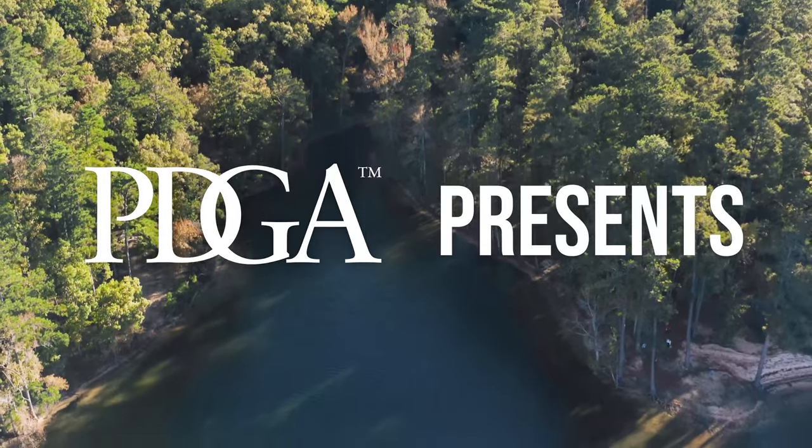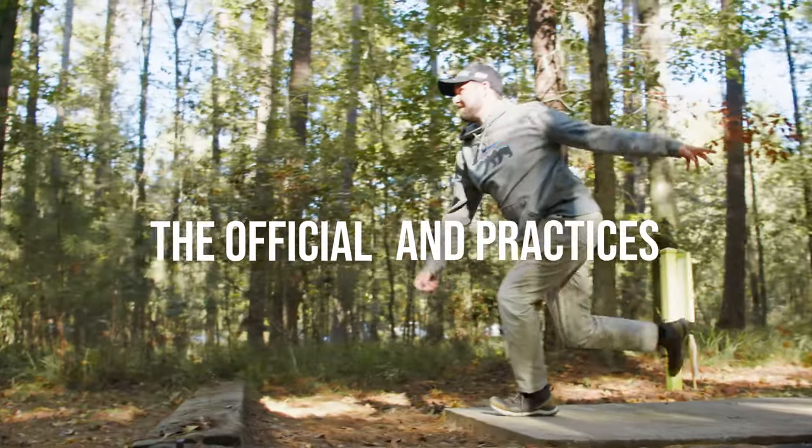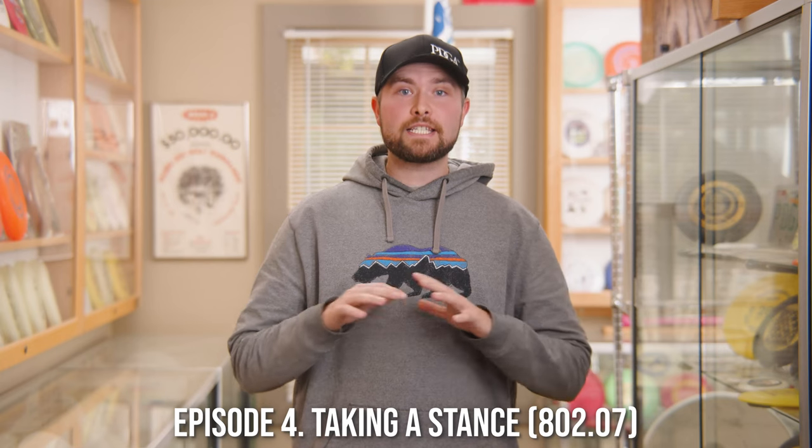Welcome to the PDGA Rules School. I'm Brian Earhart, here to help you learn the basics of the official rules of disc golf. Welcome to Rules School, Episode 4: Taking a Stance.